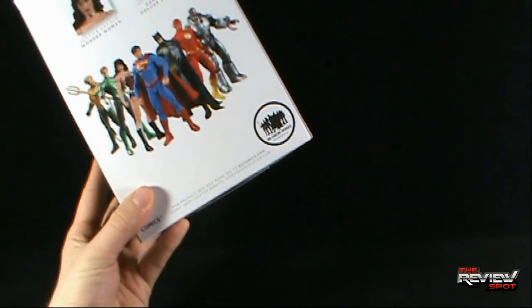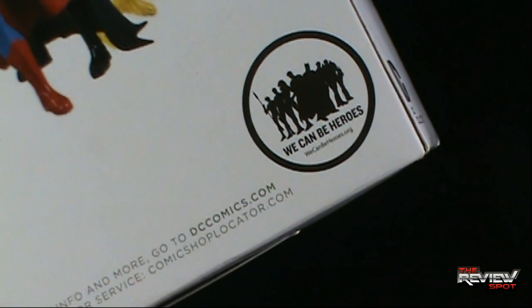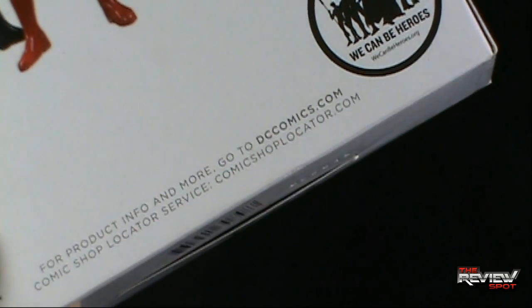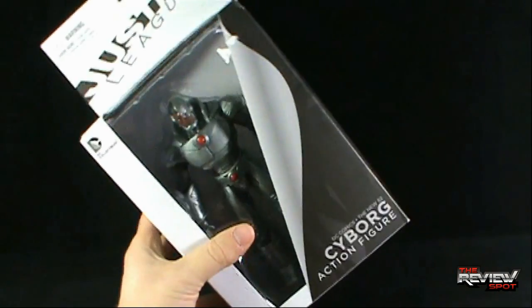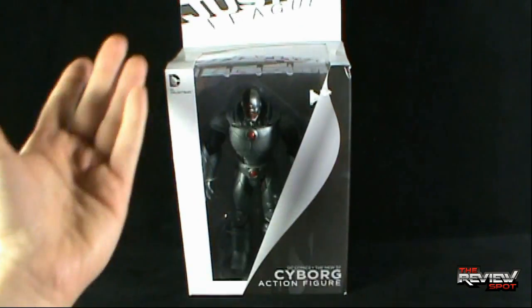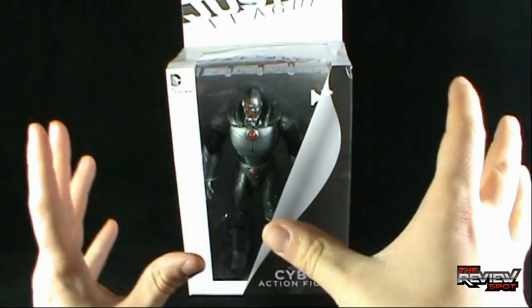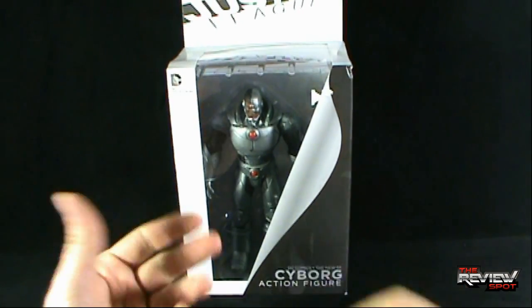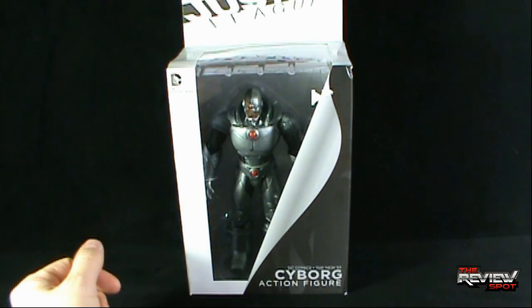We Can Be Heroes — if you're interested in checking that out and supporting a good cause, you can go to wecanbeheroes.org. For product and info, you can go to dccomics.com. Ultimately, Spot never did end up picking up the We Can Be Heroes box set. It just was one of those things where initially I wasn't even going to pick up the figures, and then systematically I've been picking them up individually, so to go back and get the set now — aside from it being a good cause — I really already have most of these figures anyway.